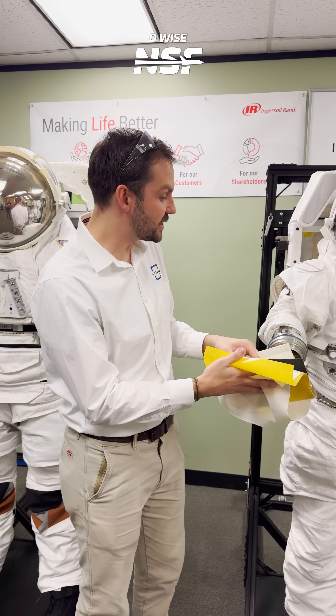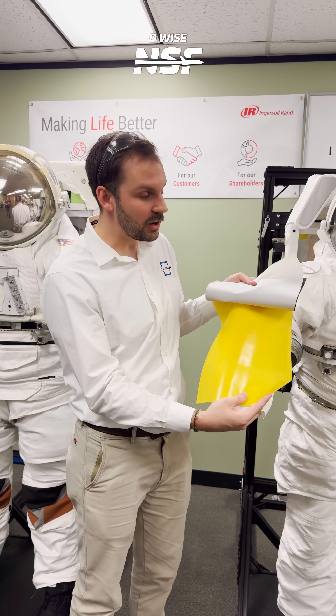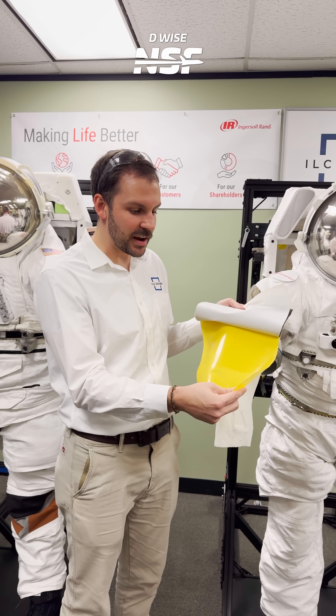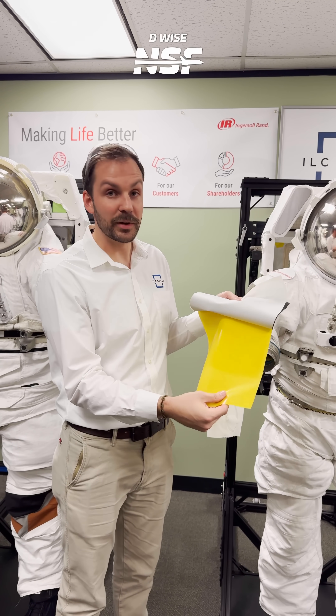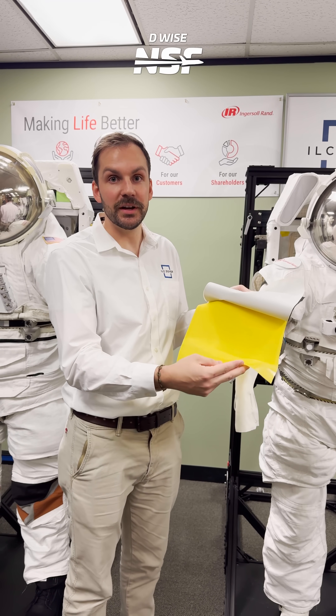Going into the suit itself — it has to hold air, it's a pressure vessel. This yellow layer is really your pressure-retaining layer. It's a urethane-coated fabric and that's what really holds all the air in. You can call this the balloon, if you will.